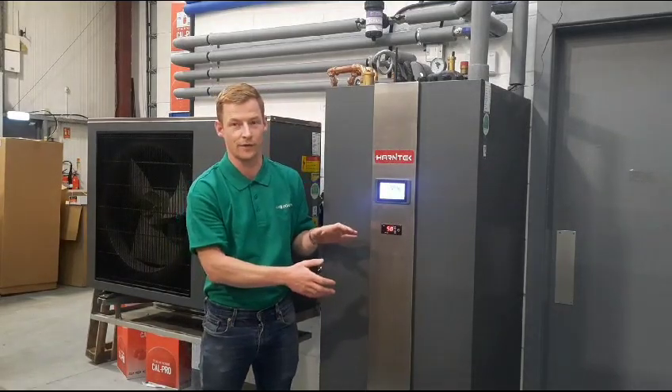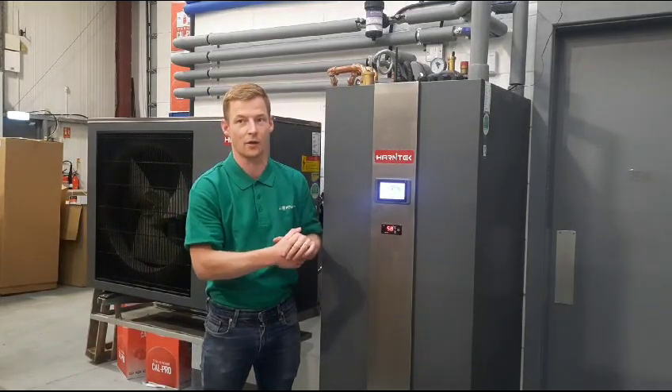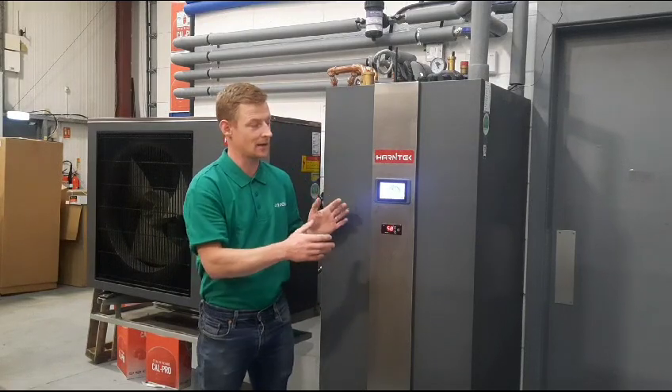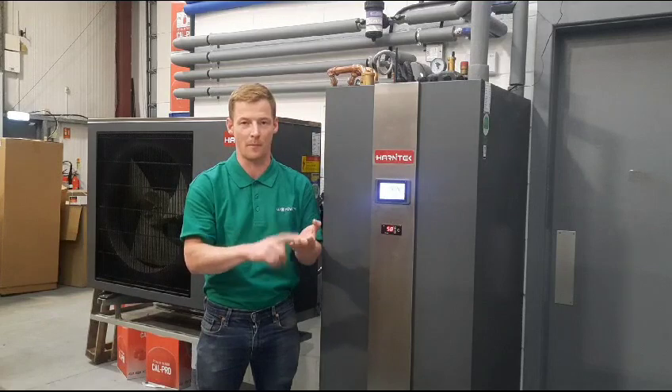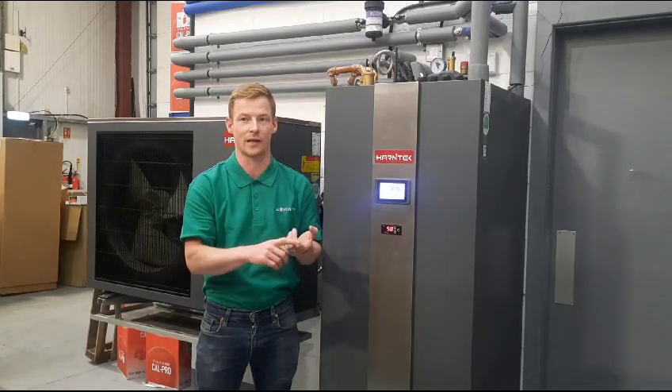With regards to the hydraulic side of it, it's a 250-litre buffer with a gigantic hot water coil in it. This system has the three-way diverter valve, circulation pump, backup heaters, and expansion vessels built in.